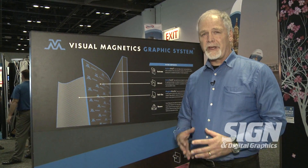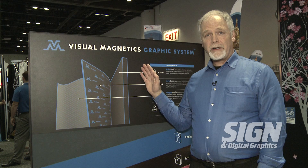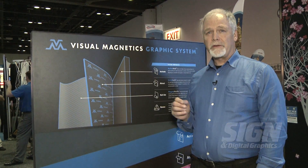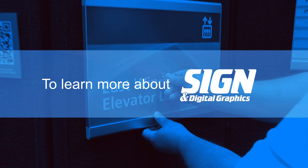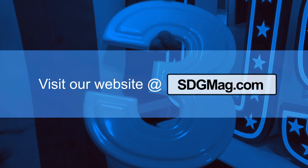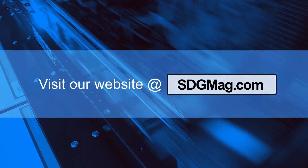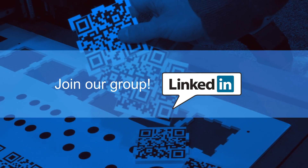This whole system is available through our direct resale channel. If you'd like to learn more about the system you can go to our Visual Magnetics website at www.visualmagnetics.com. To learn more about Sign and Digital Graphics magazine, visit our website at sdgmag.com. And don't forget to join our group on LinkedIn and be a part of the discussion.